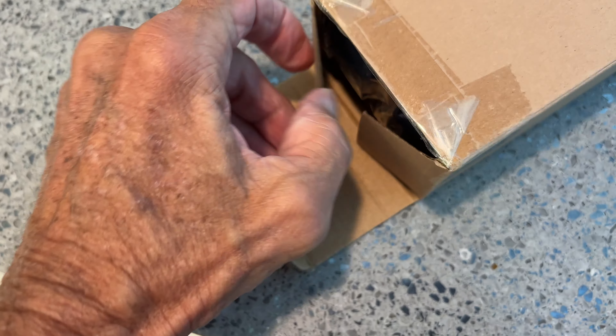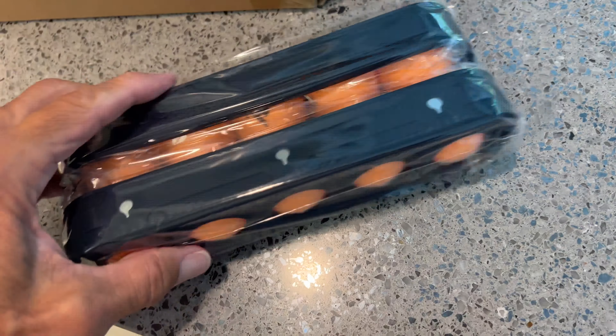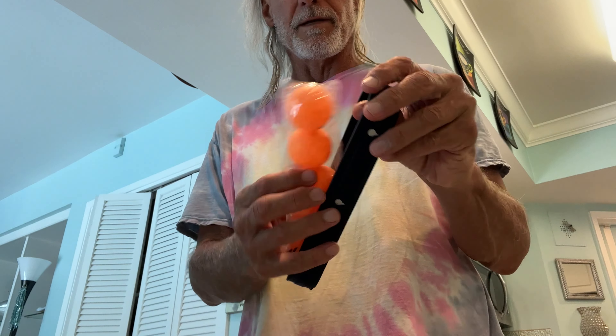We just got these. Let's check them out and see what they look like. Ball holders — they're ping pong balls. What do you know? So that's how they work.